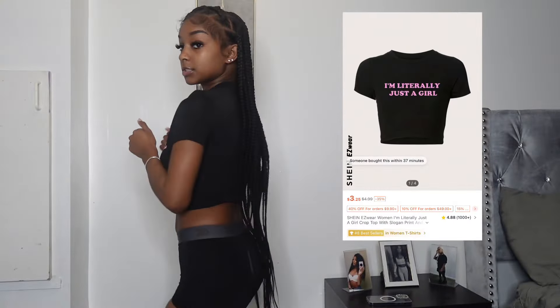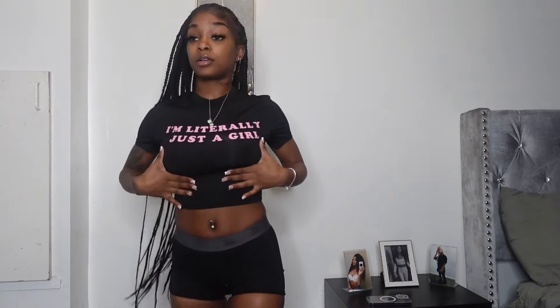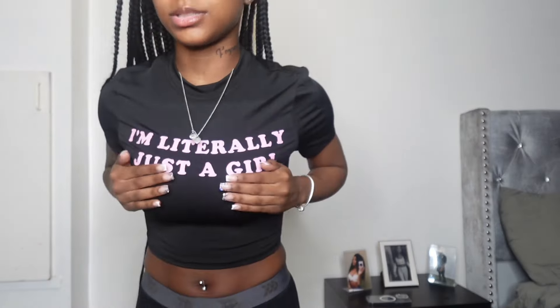Next we got this 'I'm literally just a girl' shirt and this is real cute. I got this in an extra small also - I got everything almost in small or extra small. This is real freaking cute, I love this shirt. I'll give this shirt a 9 out of 10.